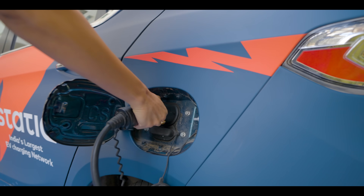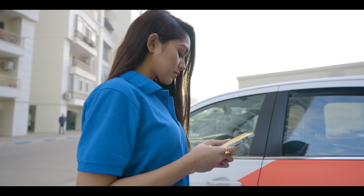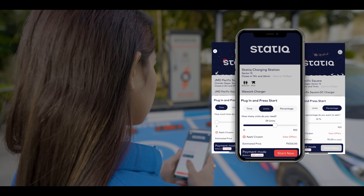Nice and easy — you must handle the charging gun carefully. Press on the charge now option on the screen and select the estimated charging quantity in terms of units, percentage, and time required.